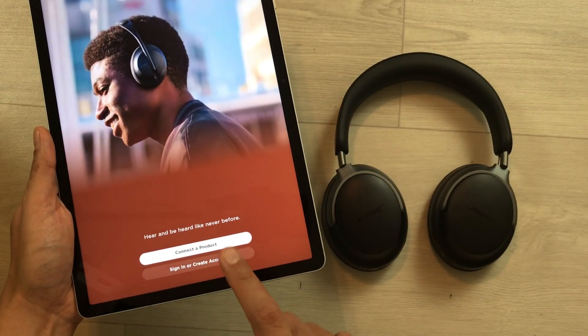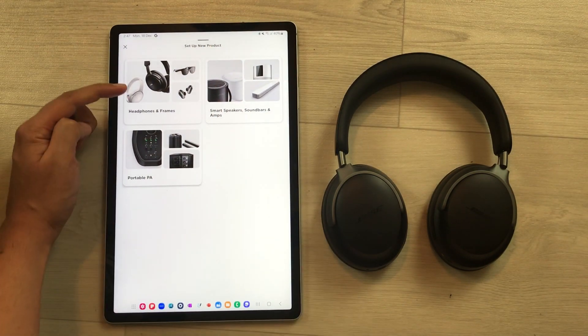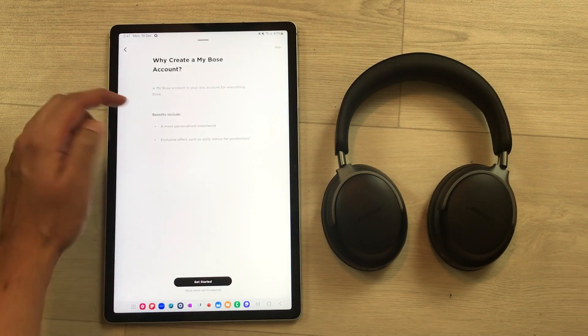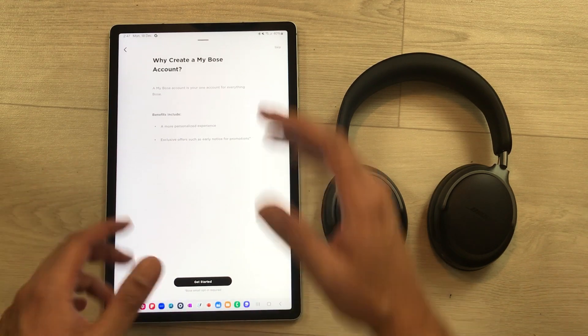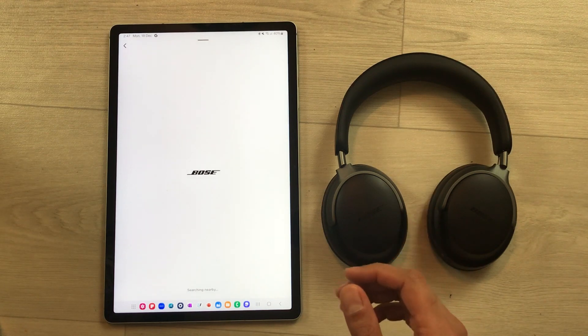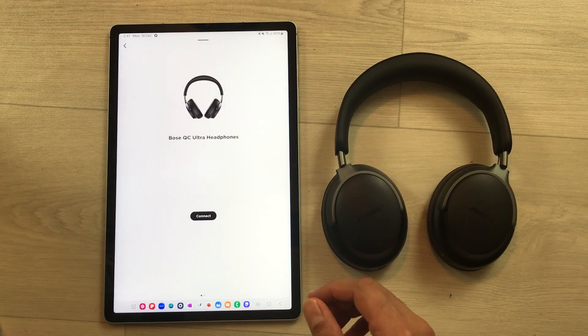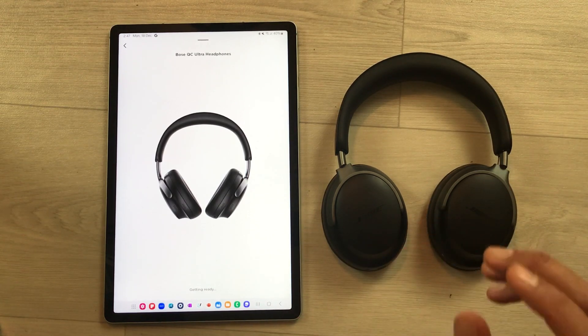In the Bose Music app, select the option to connect a product, then select headphones and frames. If you want to create a Bose account you can do so, but you can skip it. The app will then start scanning for the Bose QC Ultra headphones.